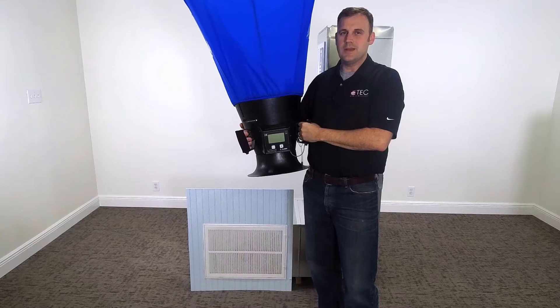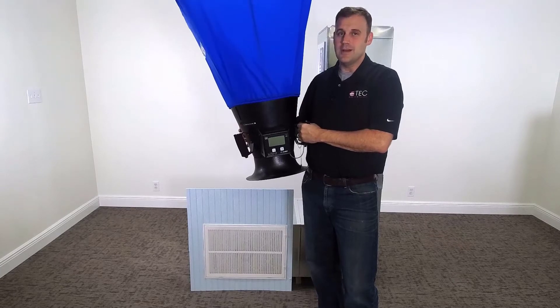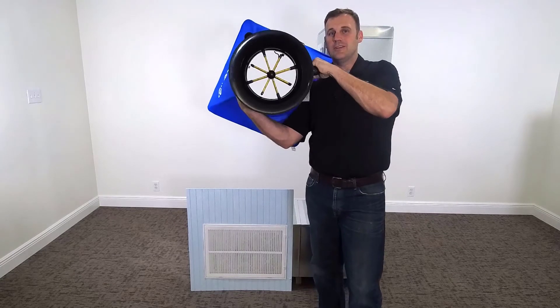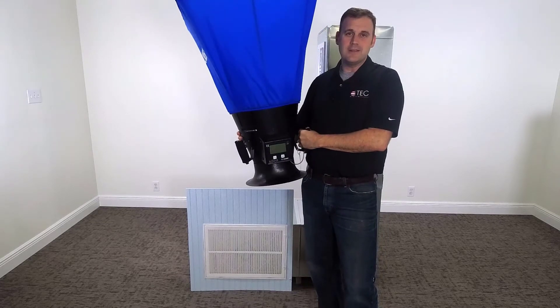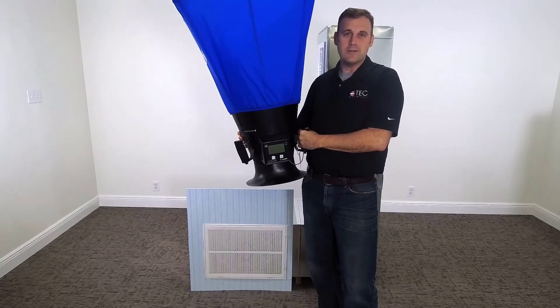Let's go over the equipment needed. For this application, with a single main return and a large amount of CFM, we're going to use this passive flow hood. I know it's a passive flow hood because there's no motor on the inside. A powered flow hood would have a motor on the inside, and it's made for a small quantity of CFM.